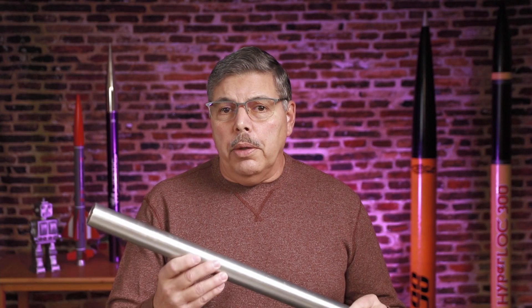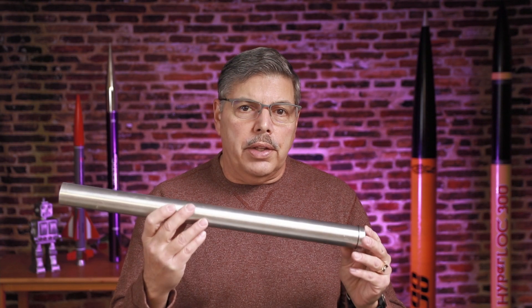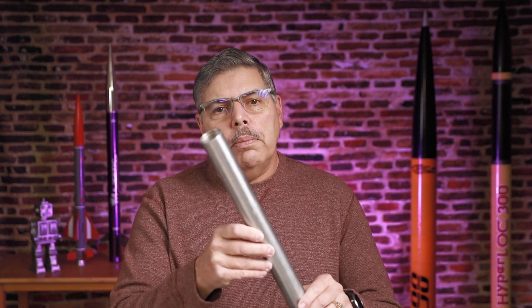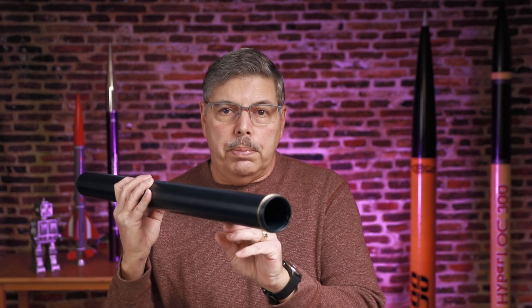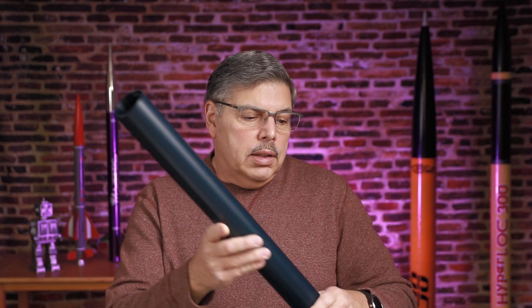I will be experimenting with high L/D motors — that's length to diameter — like this 38 millimeter 1200 and also this 54 millimeter 2800 motor, which is a pretty good size. They present special problems like erosive burning, and I'll talk about that when I get to that video. I've made the nozzles for them on my mini lathe. I'm still learning to use it, but at least I can make nozzles, so this should be exciting when I get these up and running.